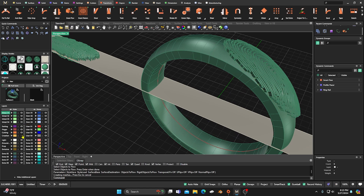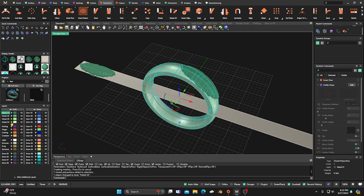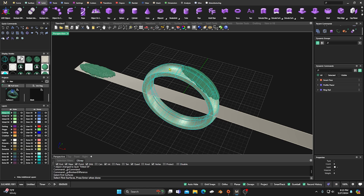I'll turn off yellow because we don't need that, take this and turn it to this. Next we need to do a Solid Boolean Difference — select this surface, hit Enter, and then select the curves. You can do part of them to make it a little faster, or you can just select all of them and then right-click. Then just grab some coffee because it'll take a little bit of time to make all those cutouts.